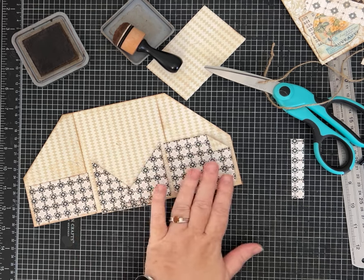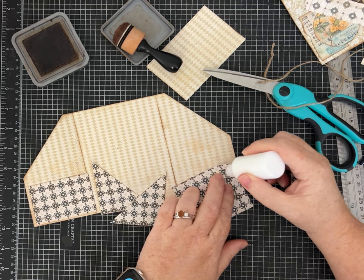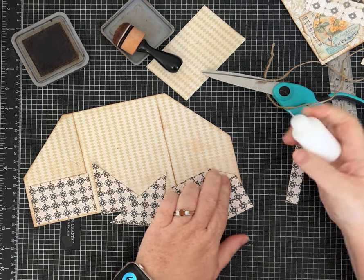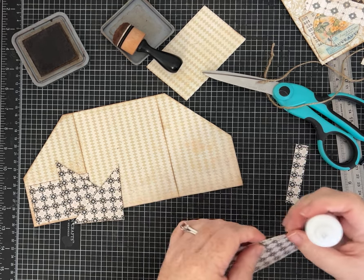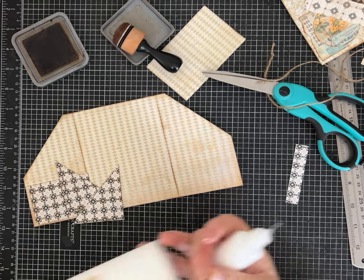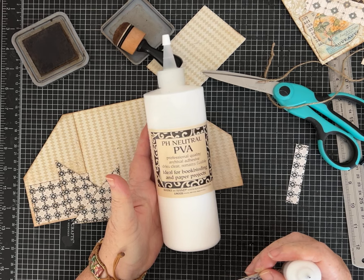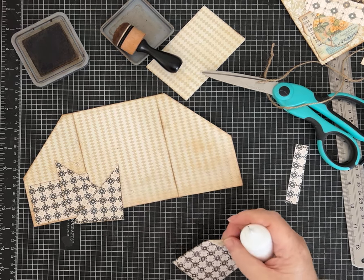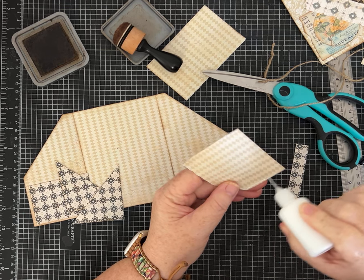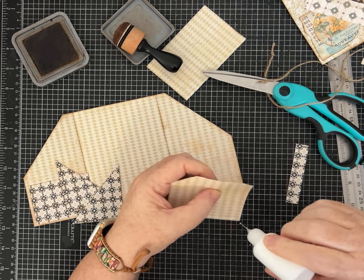I'm going to use white PVA glue — this is the PVA glue by Lineco, and it comes in bigger bottles. I usually show this in case you're new to the channel. It is in my Amazon storefront, and that link will be in the description for you.